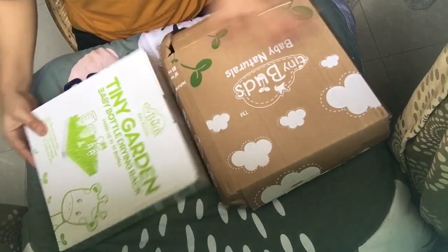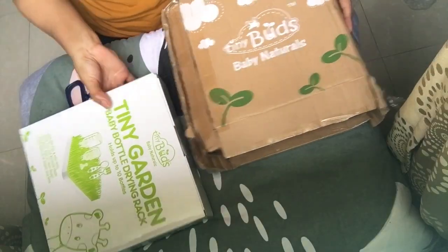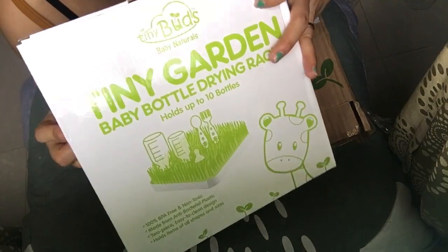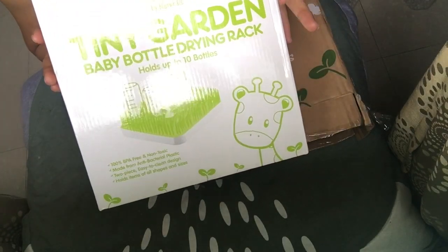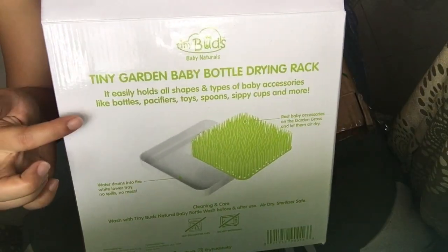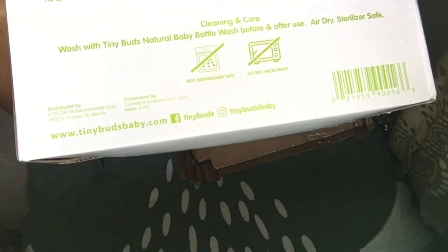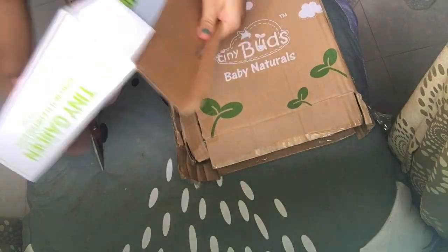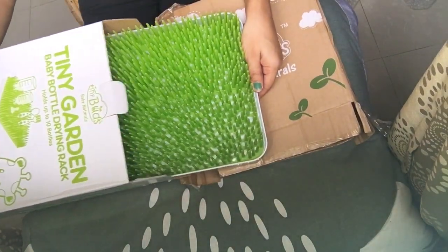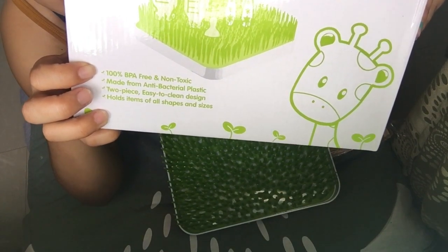A review on the Tiny Garden baby bottle rack. This is the packaging — I purchased this at Shopee online. The Tiny Garden baby bottle drying rack can easily hold bottles, pacifiers, and anything. If you check their website: it's 100% BPA-free and non-toxic, made from antibacterial plastic.